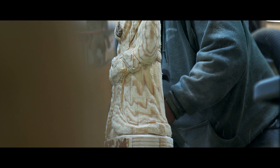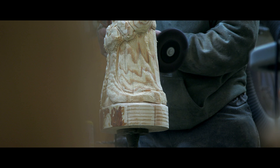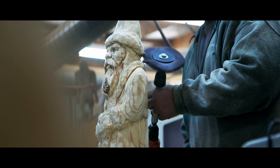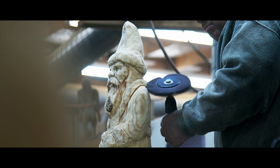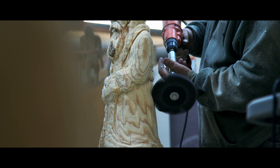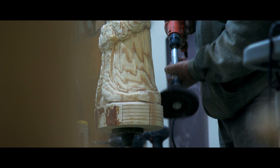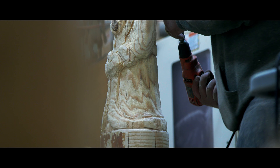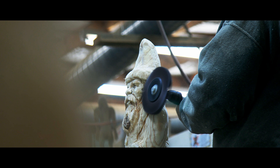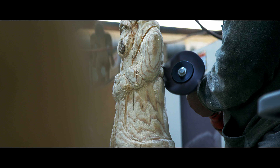Here we are just using our nylon bristle brush to give him a nice wipe down. Here we go.